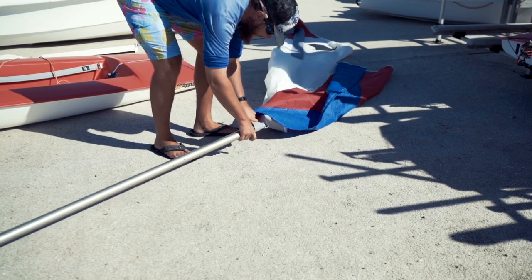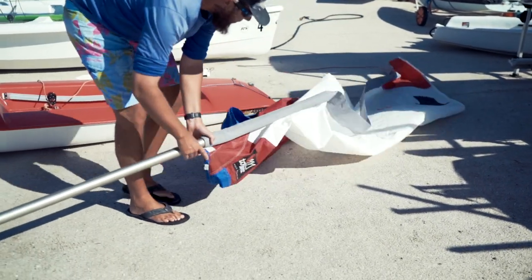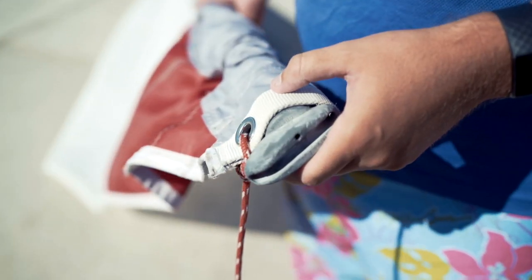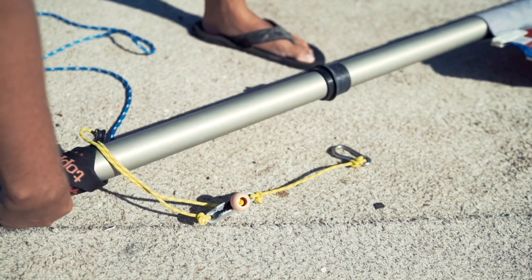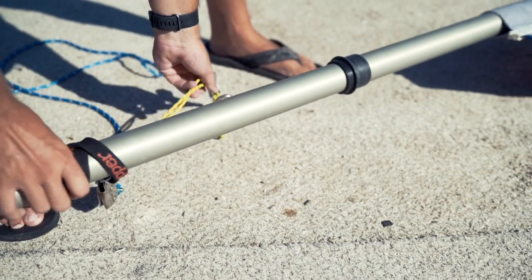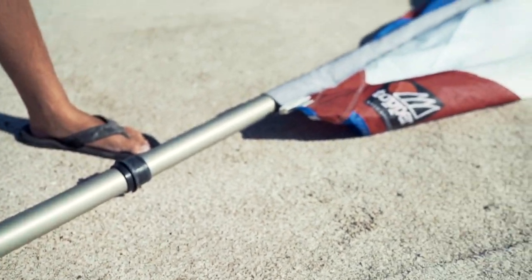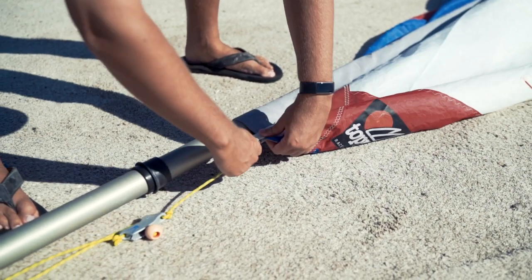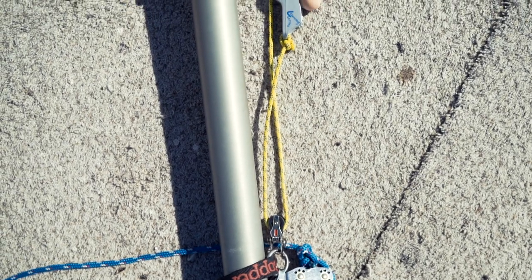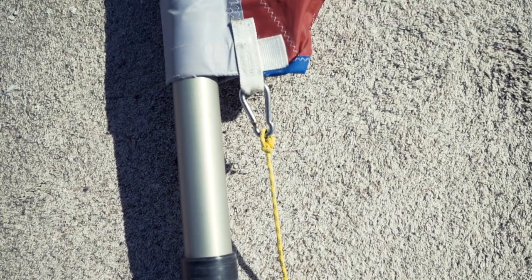We're going to start feeding the sail all the way down the mast, and the goal is to pull it as far down as we physically can — far enough that the very top of the mast is exposed. We'll then walk back down to the bottom of the mast and grab our downhaul, which is the line with the little ball and the carabiner. We're going to pull the sail as far down as we can and hook the carabiner onto the tack of the sail. You can see that on this mast the downhaul is yellow. It's really important that we keep this totally loose as of right now.